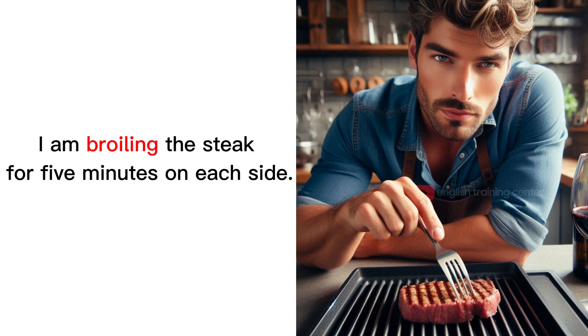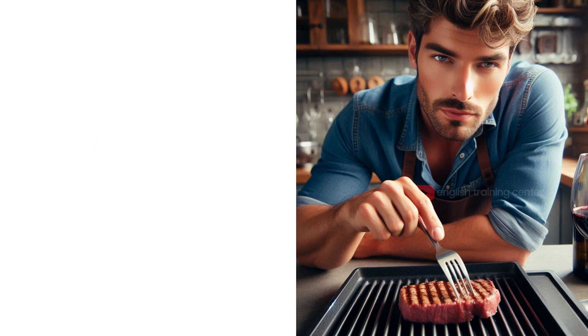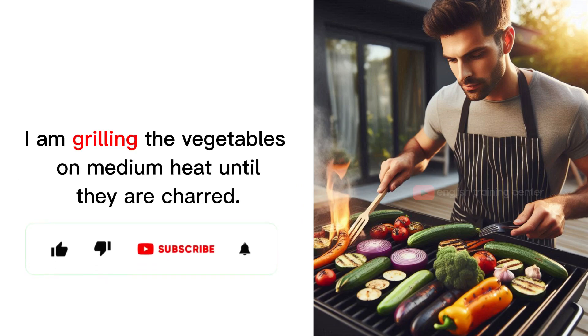I am broiling the steak for 5 minutes on each side. I am grilling the vegetables on medium heat until they are charred.